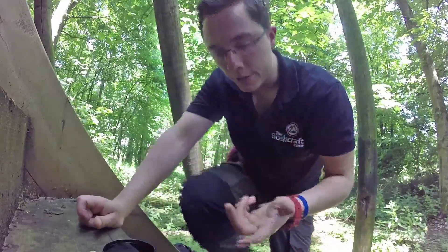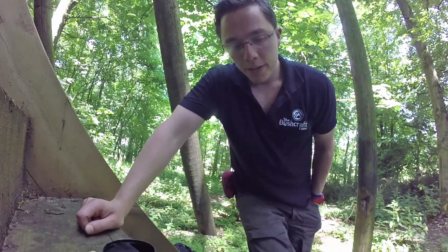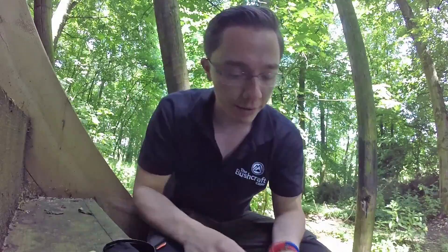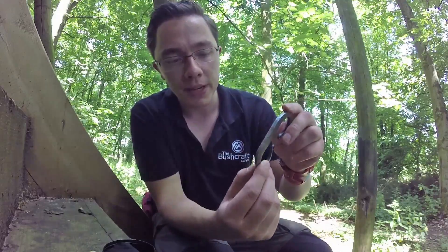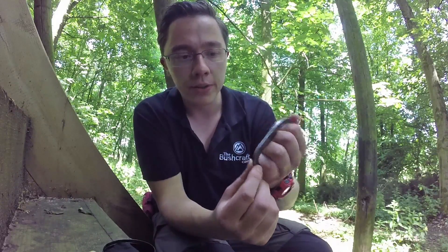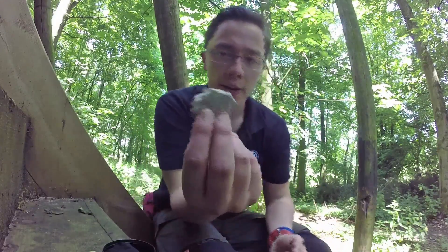I'm in the South Downs at the moment, and the environment here is the ground is full of calcium carbonate, full of chalk. So wherever there's chalk you'll never have any problem finding flint. This is again a traditional fire steel - 98% iron and 2% carbon, which makes it carbon steel. Steel is an iron alloy. So we're going to use that with a piece of flint.